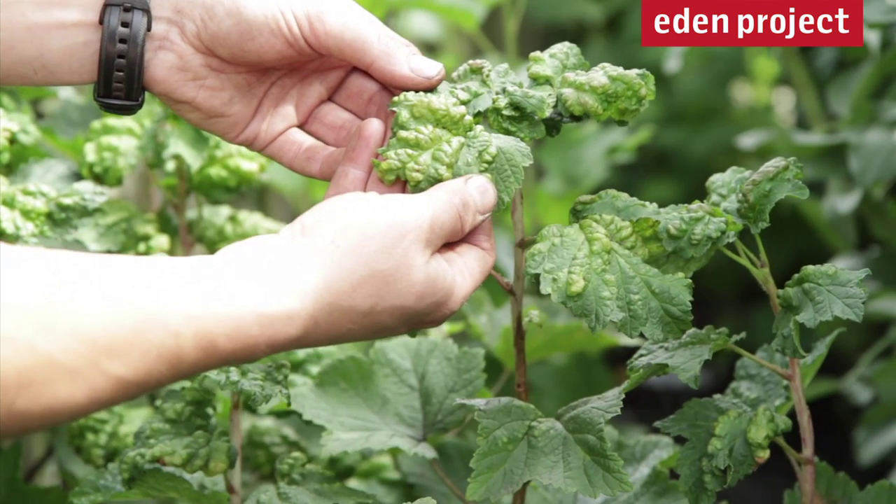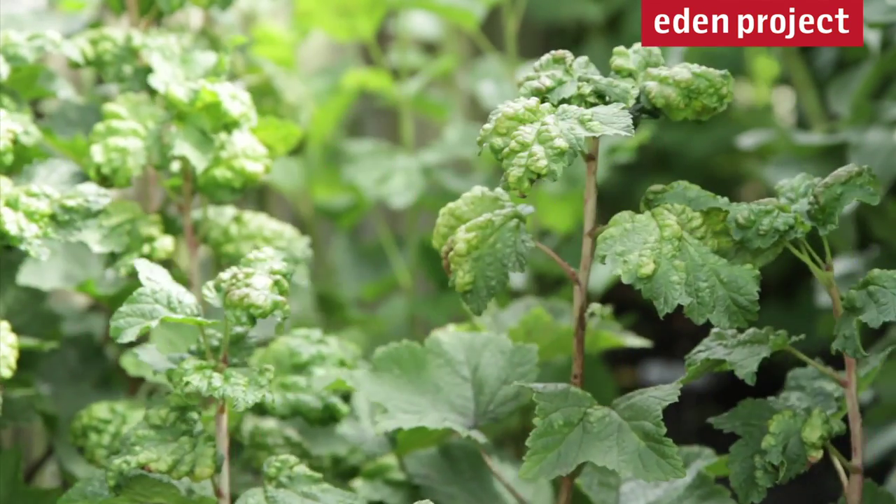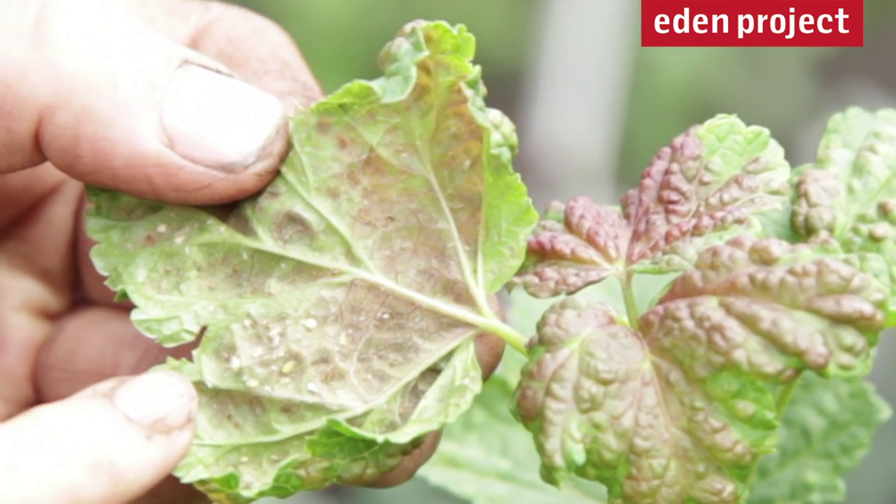It is important to treat aphids at the earliest possible opportunity, as you can see by this damage caused by the current leaf blister aphid. You can already see evidence of parasitisation by these mummified aphids.